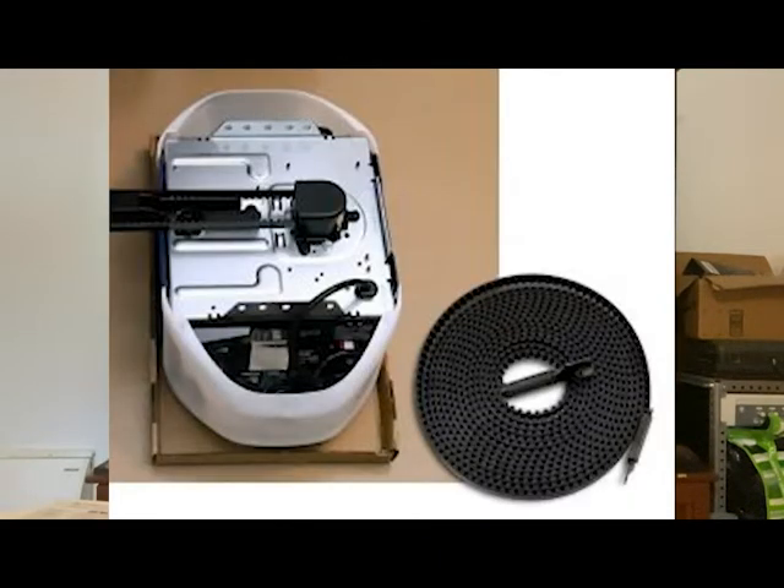The three main types of openers that we mostly focus on are the chain drive, the belt drive, and the side mount or jack shaft operator. All three have their applications and their purpose.